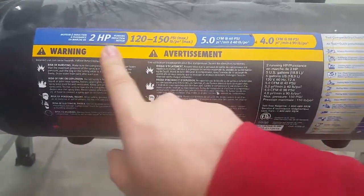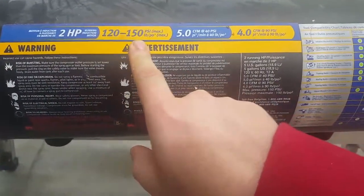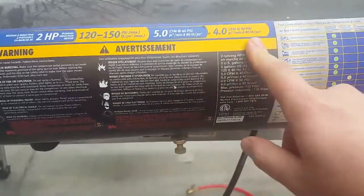2 horsepower, 120 to 150 max PSI, 5 CFM at 40 PSI, and 4 CFM at 90 PSI.